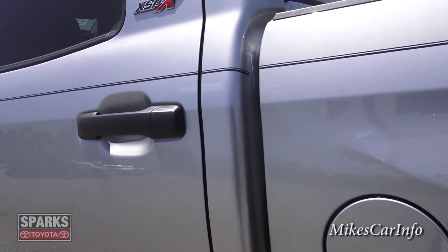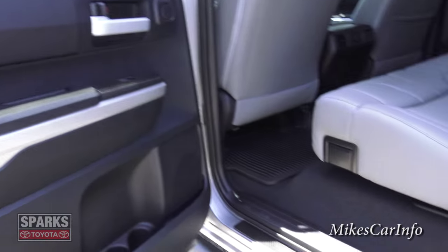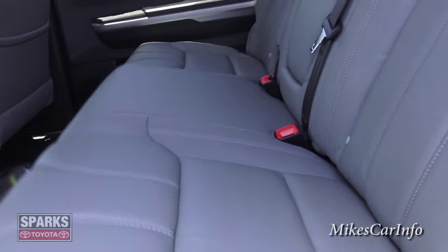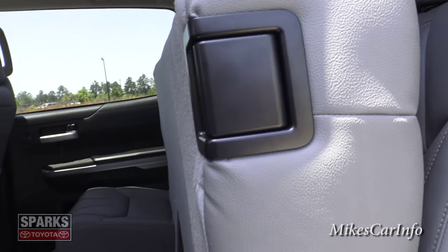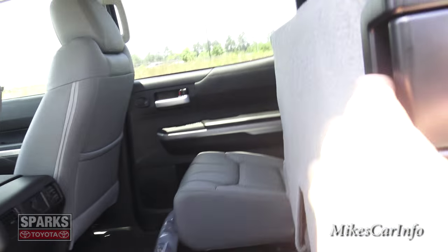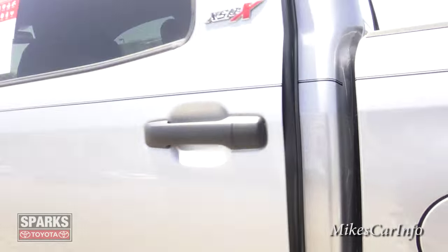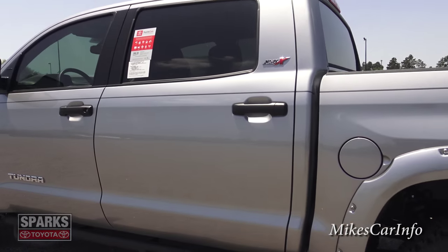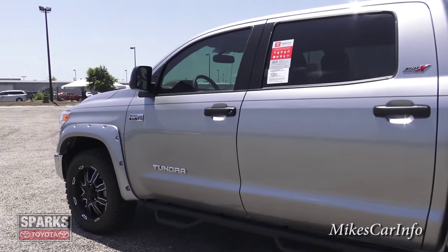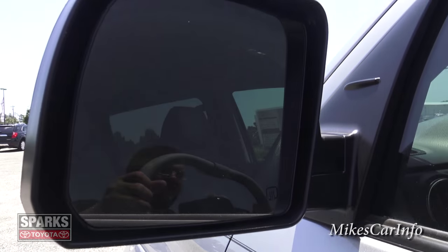Let's take a look underneath the truck for those interested in the mechanical stuff. This side of the bed also lifts up and secures itself in place, giving you access to that cargo area. This is truly a Texas-size truck — it's actually built in Texas. It does have heated side mirrors.